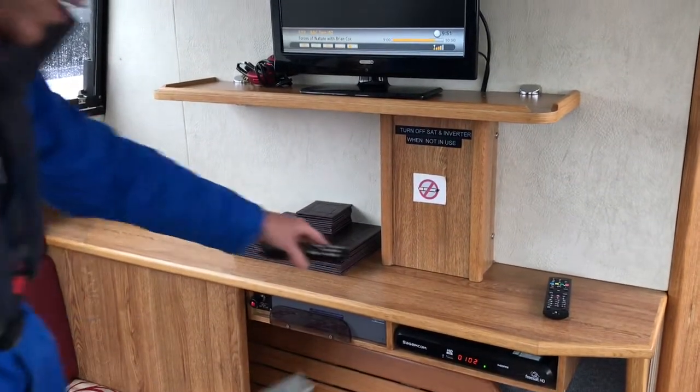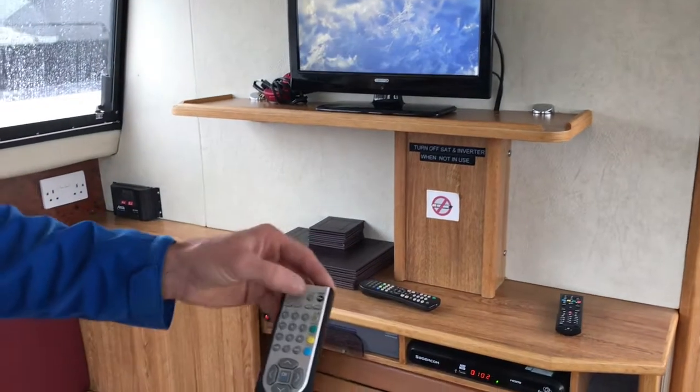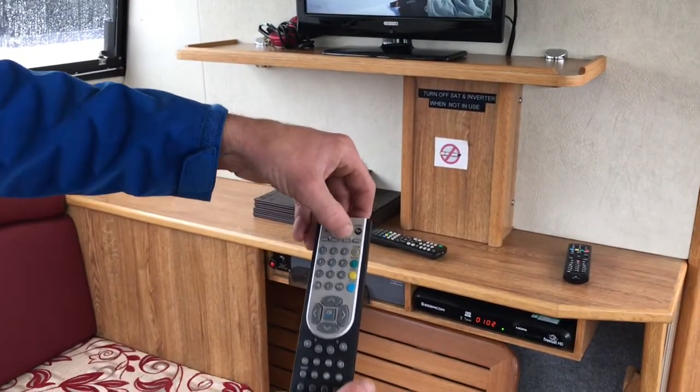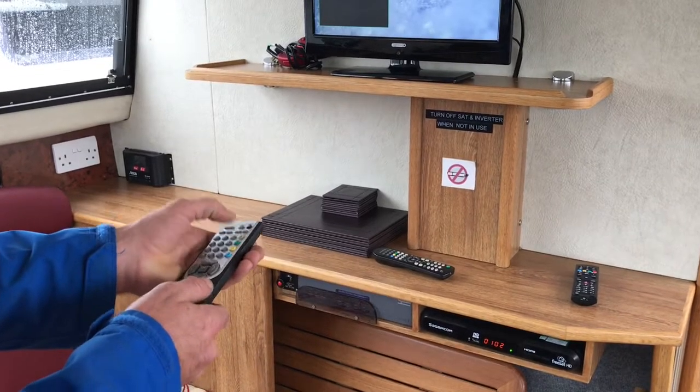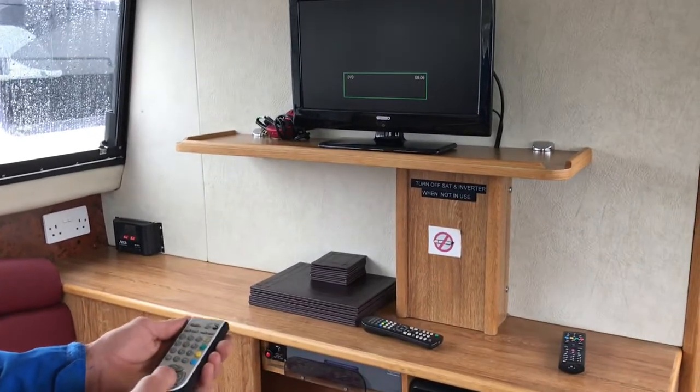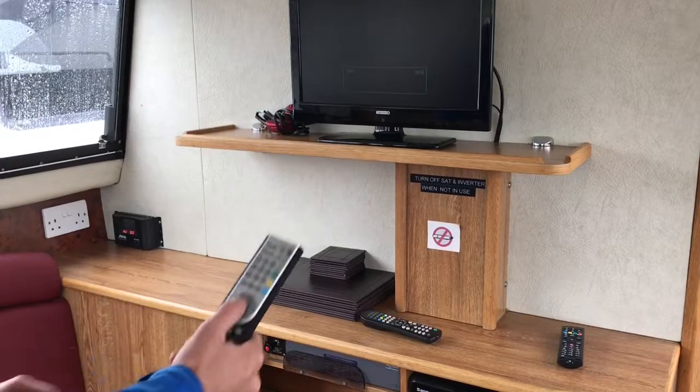That's the satellite TV. To get onto the DVD player, press the source button at the top right-hand side of the remote, scroll down the menu to DVD and press OK. Put your DVD in the side to play.